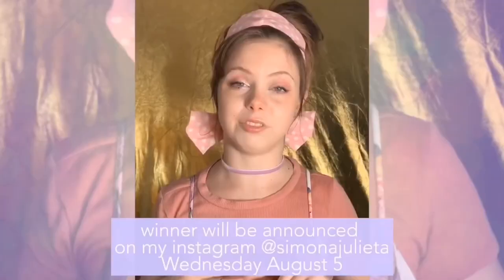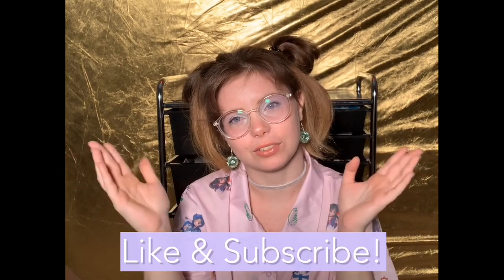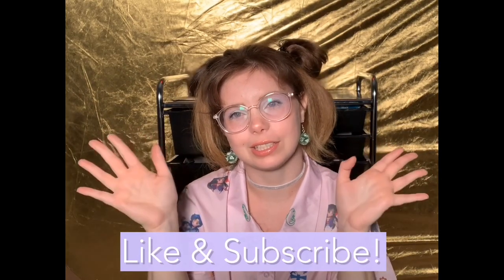The giveaway deadline is Wednesday, August 5th, so make sure you go to that video. All you have to do is subscribe to this channel, like that video, and leave any comment below it. You're only entered once. Good luck to everybody, and thank you to everyone who has already subscribed and liked. Feel free to leave a comment saying hi — thank you for joining me today and I'll see you next time, bye!